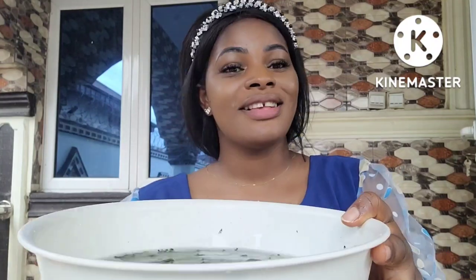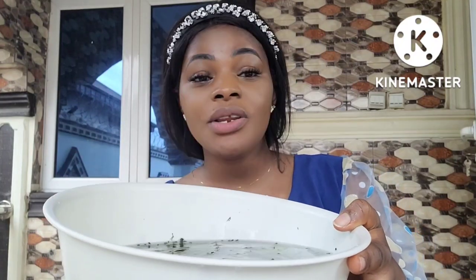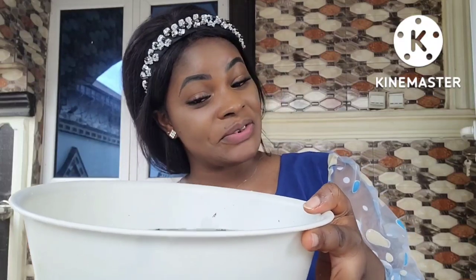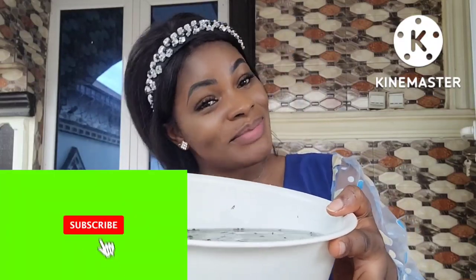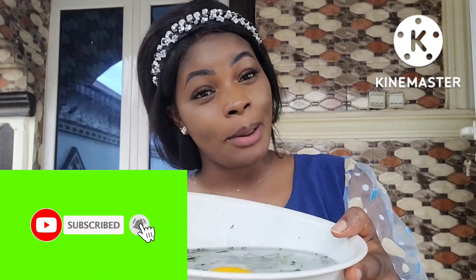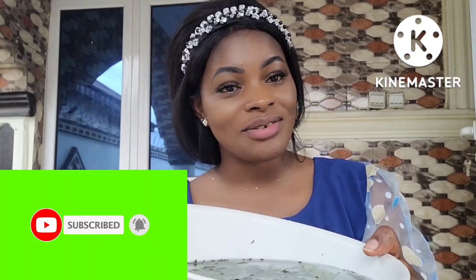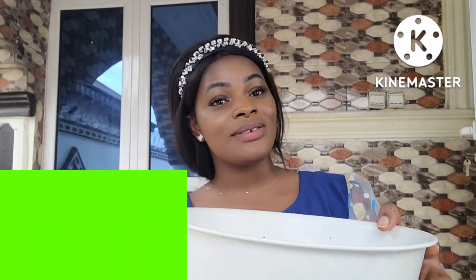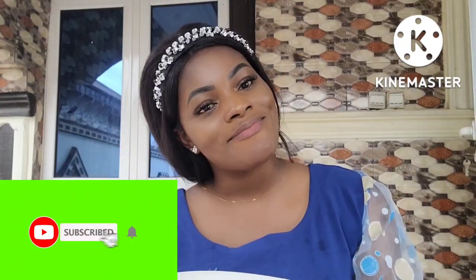Use this and trust me you'll come back with your testimony. On this channel we share health and spiritual tips. If you like what you just watched, please hit the subscribe button so you can join our community. Thanks for always tuning in — I truly appreciate you. See you on my next video, bye!